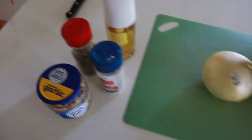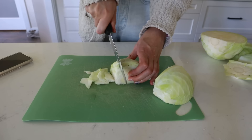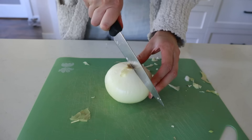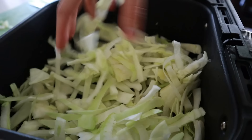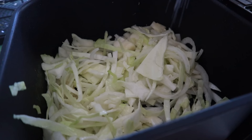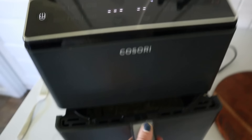I love sautéed cabbage as a side dish — you could also roast it and add it to harvest vegetable soups. You just need a head of cabbage, an onion, some minced garlic, salt and pepper. Prep the cabbage by pulling off the outer layers, cut into quarters, and use half a head — slice it into nice thin strips. Do the same for the onion, then put the cabbage and onion into your air fryer basket.